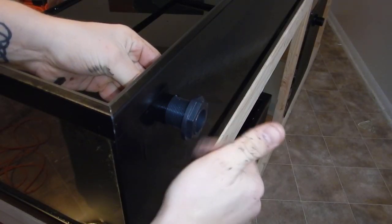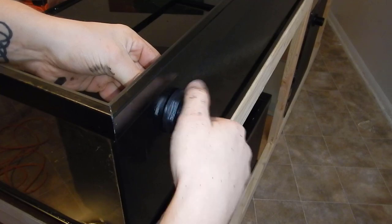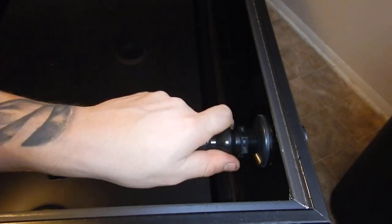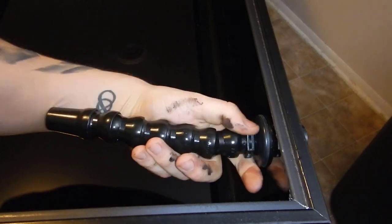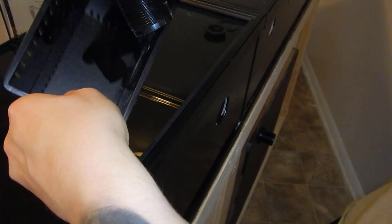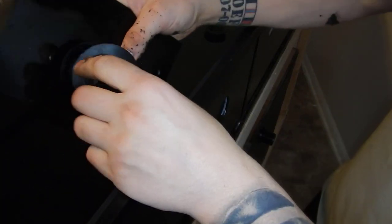Once both overflow boxes were drilled, I installed the three-quarter-inch bulkhead for the return line and the overflow boxes themselves. One question I often get is why I paint so close to the hole if I'm going to be screwing a bulkhead nut on there. The answer is that the paint actually helps seal the nut in place — once it dries it makes the nut very difficult to remove. So if you ever plan on taking the overflow boxes off, don't paint too close to the hole.